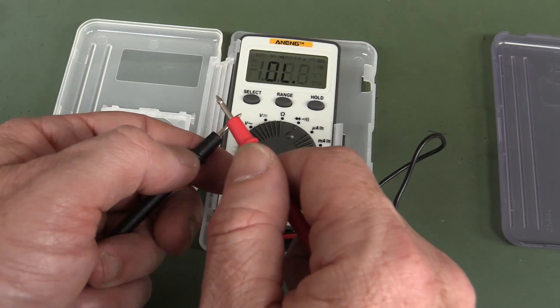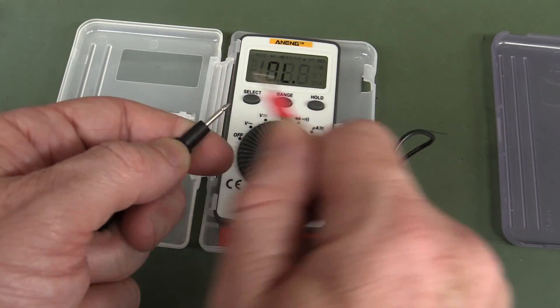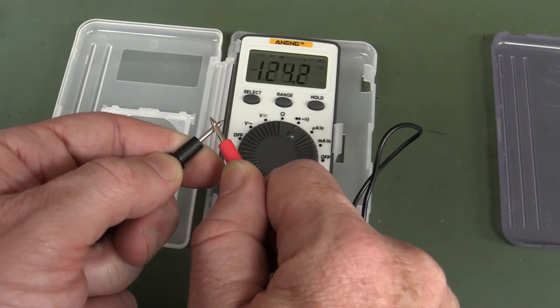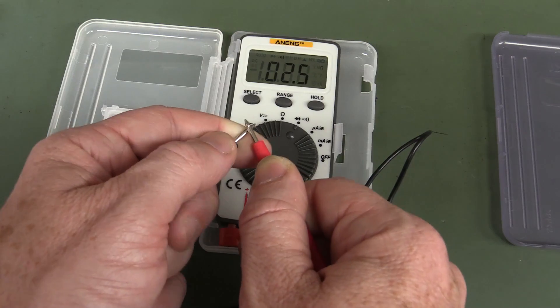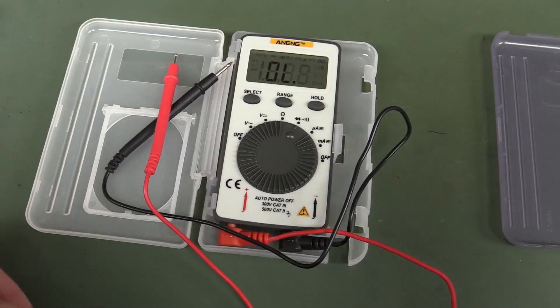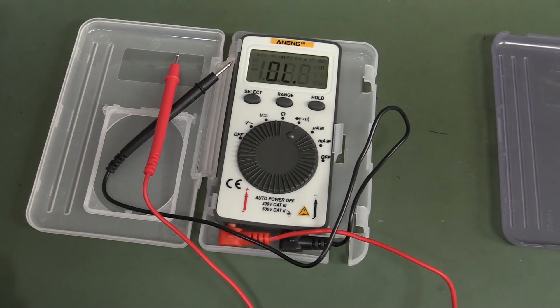And the other A-Dang. Can barely hear that. Not quite as bad as the Uni-T, but very close. That's a fail. Don't buy that one for the continuity tester.